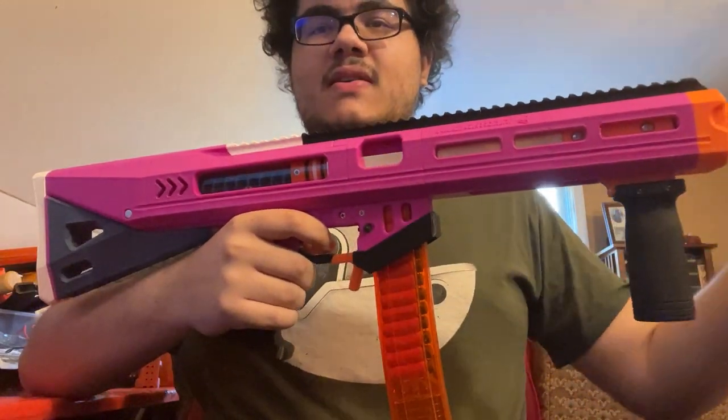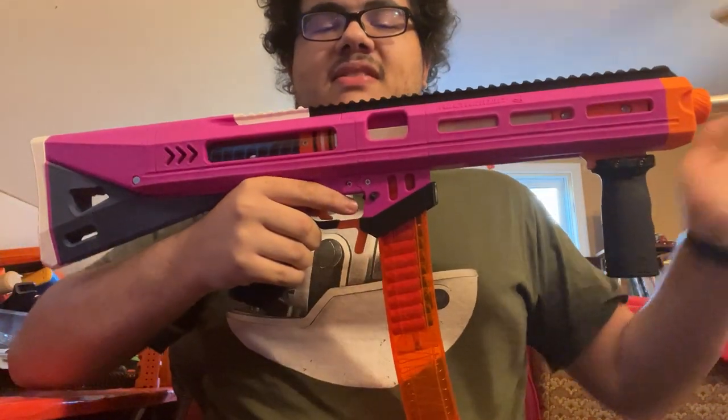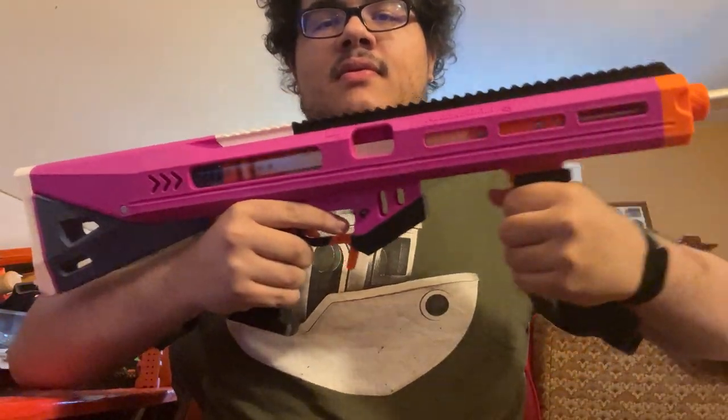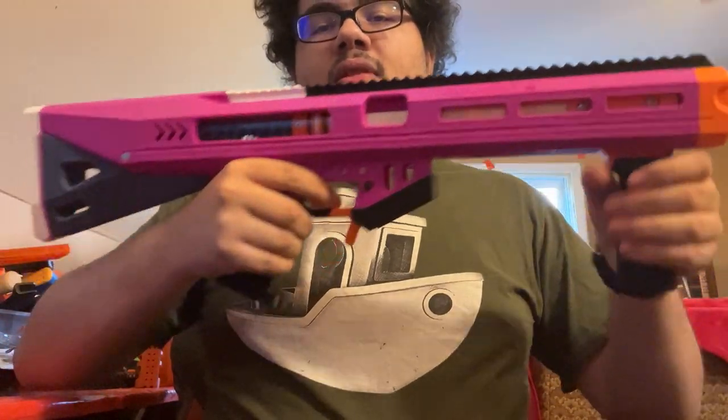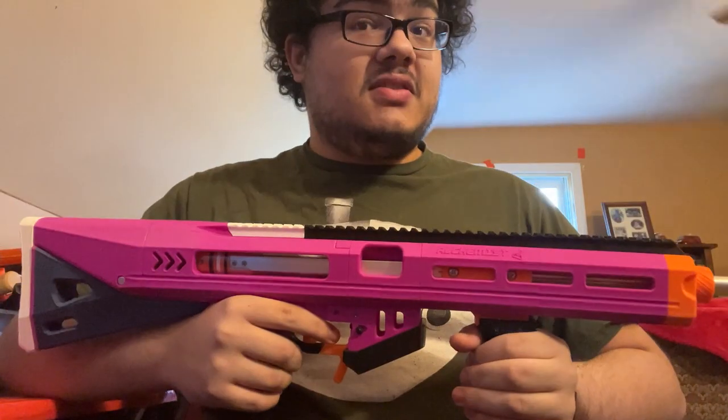Hello everybody, welcome to the blaster overview for Alchemist. Alchemist is a pump-action sprayer that uses ball bearings in the priming block to have a very smooth prime.